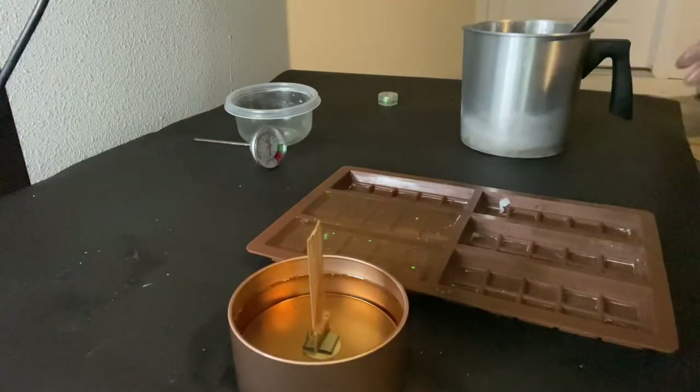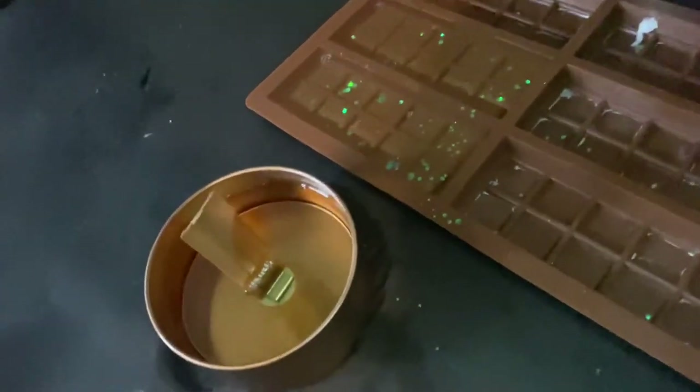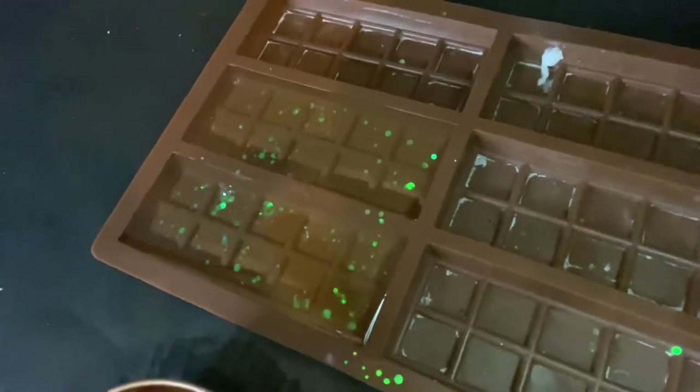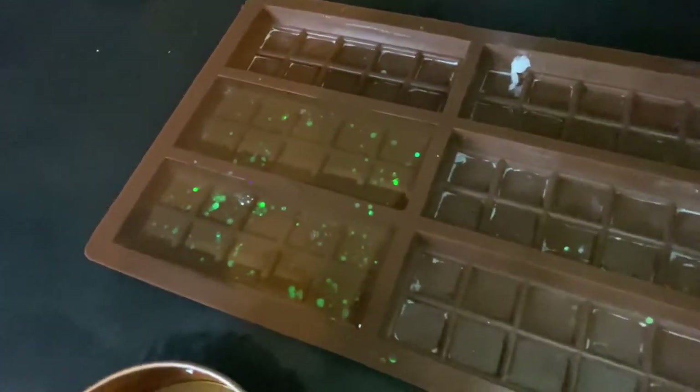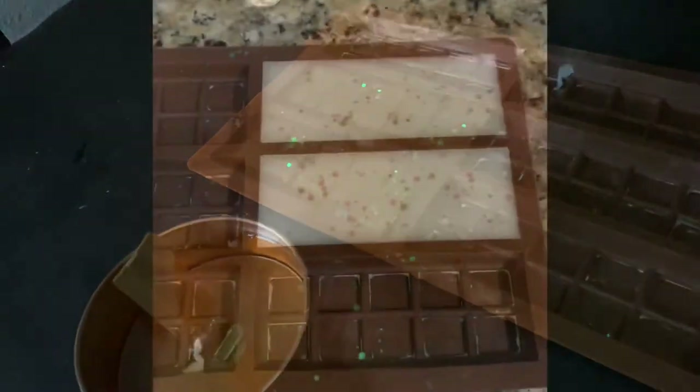There we go — we've got our candle and our wax melts. Look how cute those wax melts are! I can't wait to see them when they dry. We're going to check back in once everything is fully dried.